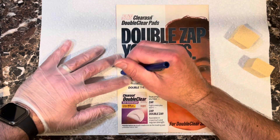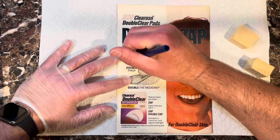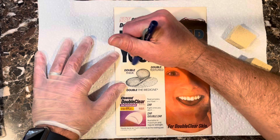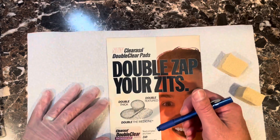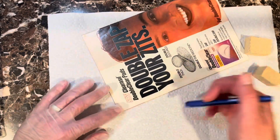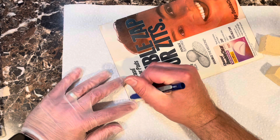Sometimes books just are what they are. You could dress up a dog in a dress and put some lipstick on it — it's still a dog. You can see the stain isn't through the cover, but it is a stain.